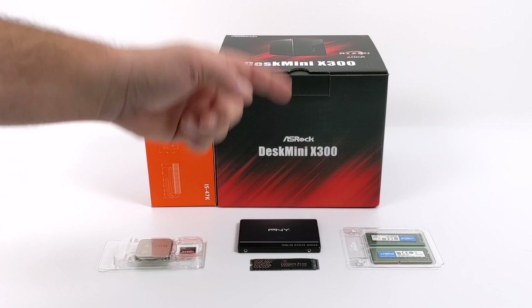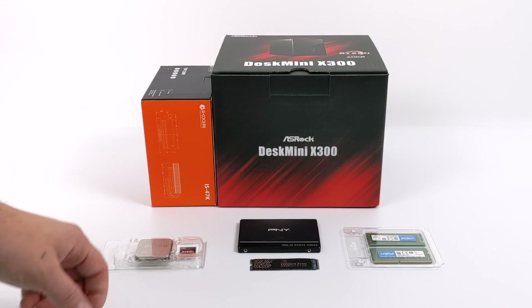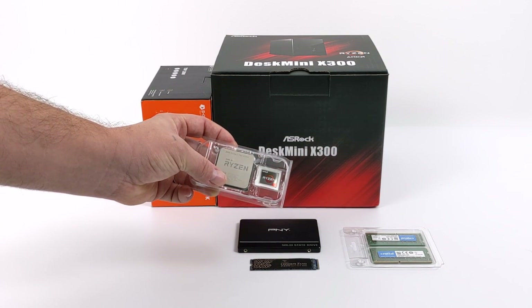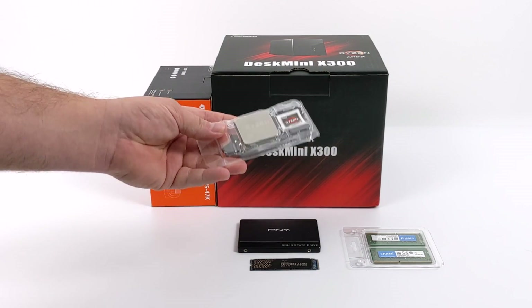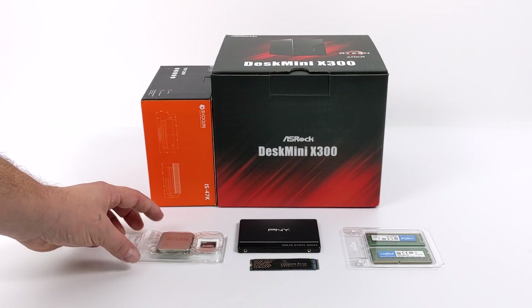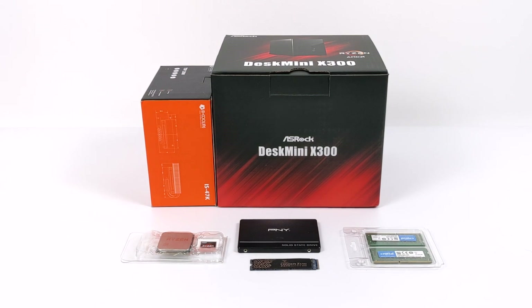With the X300, I need to add some storage, some RAM, and a decent cooler. The X300 does come with a smaller cooler, but the CPU I'm going to be using will require a lot more than that can offer, because this whole setup is actually going to be powered by the Ryzen 7 Pro 4750G — 8 cores, 16 threads with built-in Radeon Vega 8 graphics. I've been sitting on this APU for a little while. I picked it up on eBay, gray market style, because these aren't publicly available. You can get one, but you're going to pay a premium for it.